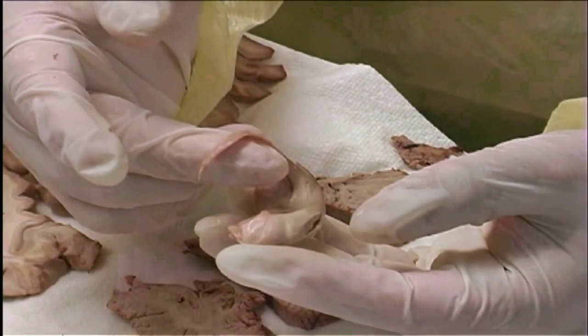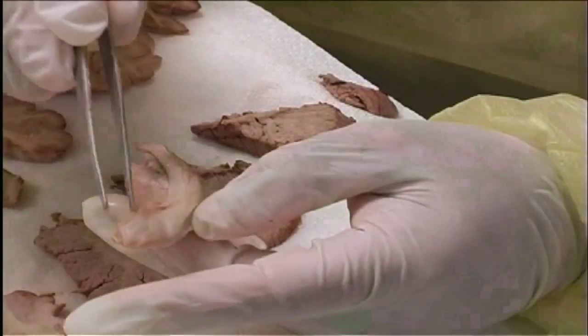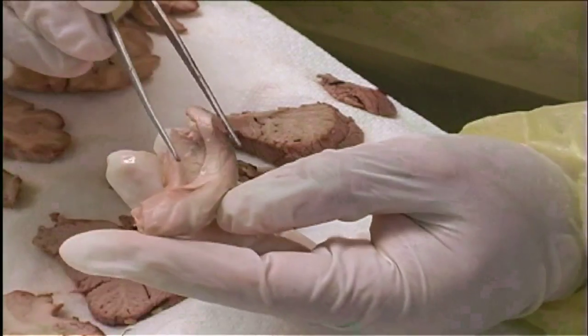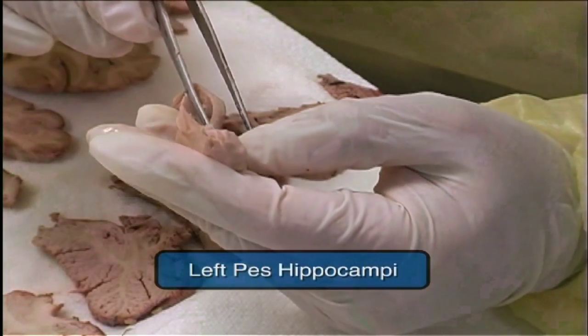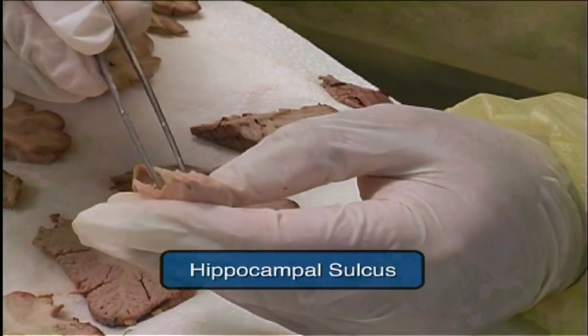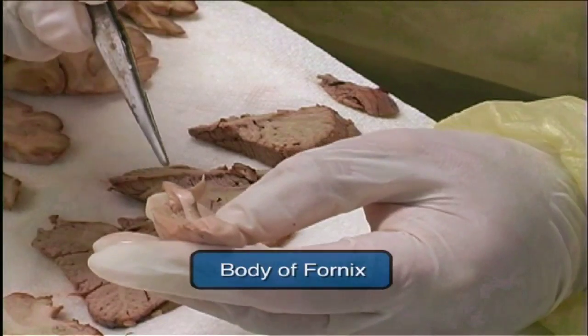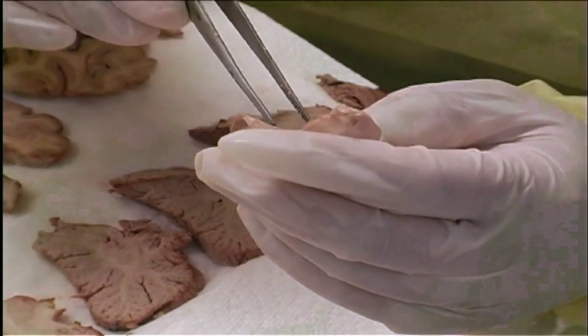We extracted the fornix and the left hippocampus complex. In the front we can see the Pes hippocampi, and here is the hippocampal sulcus, and here the body of the fornix that will terminate with the mammillary body.